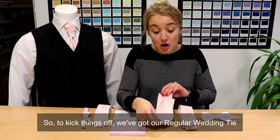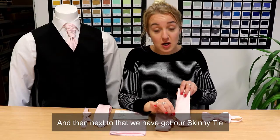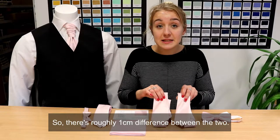So to kick things off, we've got our regular wedding tie, which is about 7cm at the widest point. And then next to that we have got our skinny tie, which is about 6cm at the widest point. So it's roughly a centimetre difference between the two.